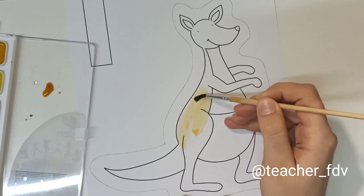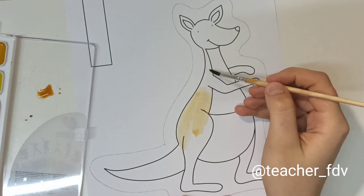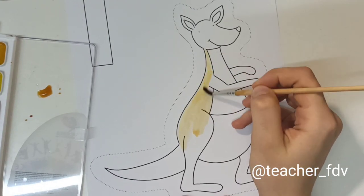Kangaroos are usually brown or grey. I will make it a light brown color.